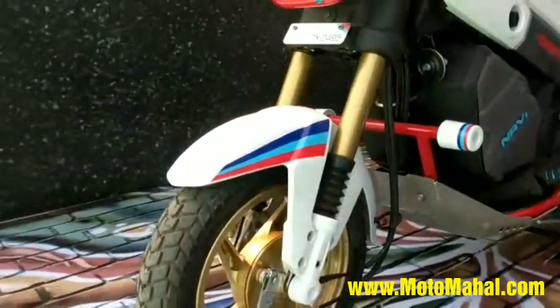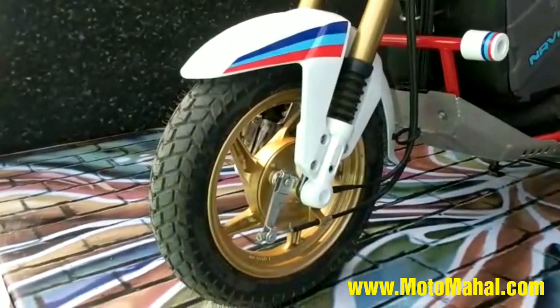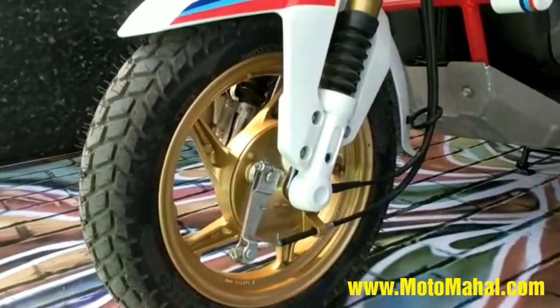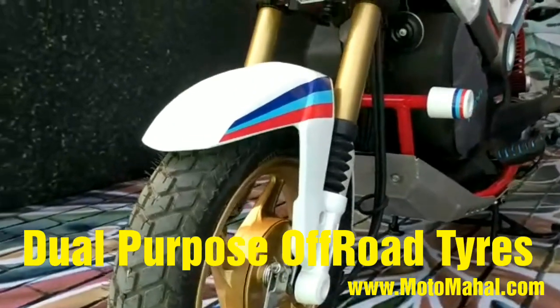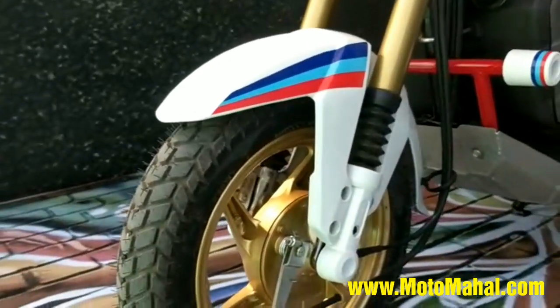I'll take you through a couple of modifications that I've done on this Navi. First and foremost, you'll see that I've taken out the stock rims and upgraded them to mag wheels from the Hero Maestro. Also you'll see the dual purpose tires that I've used. The concept of my Navi is an on-off-road machine like an adventure Navi, hence the tires.